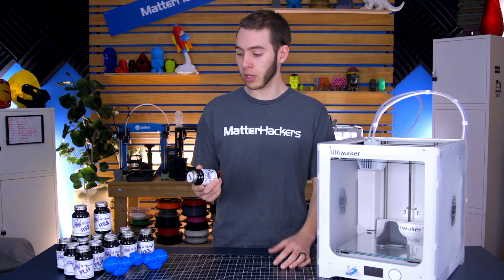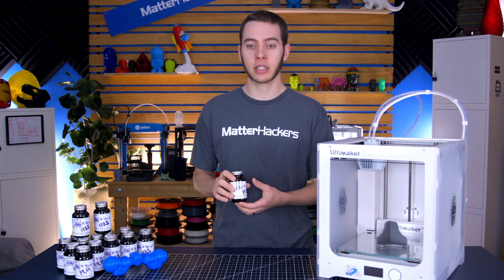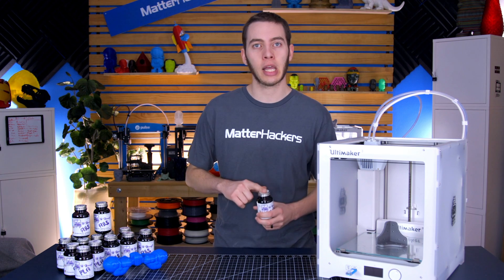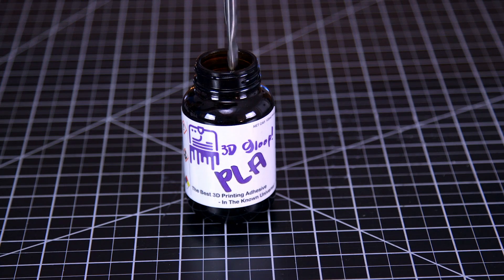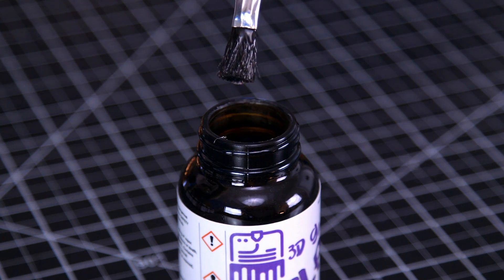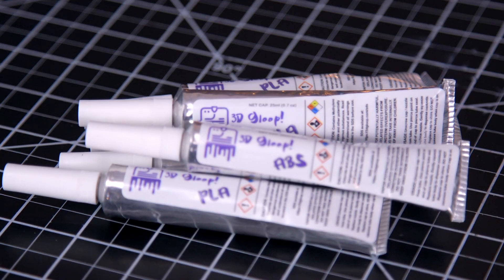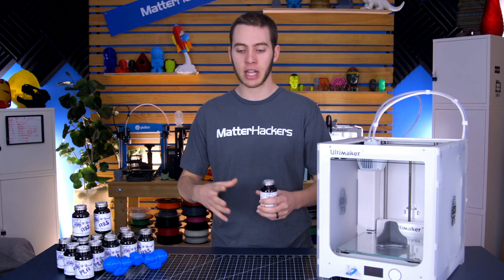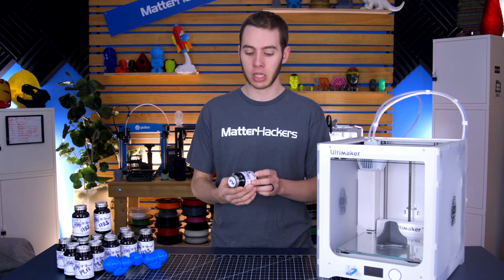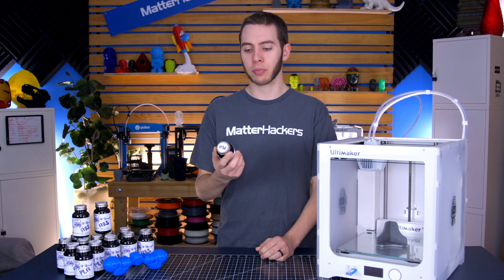They have a couple different formulas and quantities you can get this in. There are some designed for PLA, some for ABS, and they're working on PETG. They have a brush on the cap, just like some rubber cement cans, or a syringe for more precise application. They have big cans and are working on a spray version, because this stuff is pretty close to all-purpose.